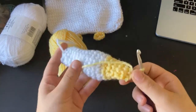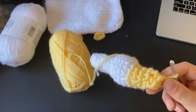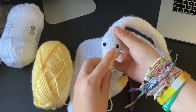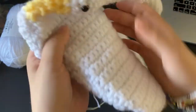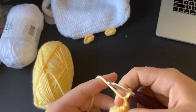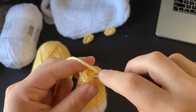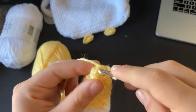Slip stitch, chain one, then do one more row of just single crochets. Now is the point where I would add my safety eyes — I added them a few rows before I started the yellow, about three or four stitches apart. For this last row, single crochet and then decrease every other stitch.